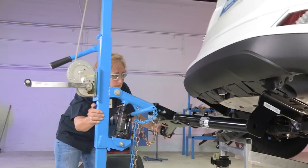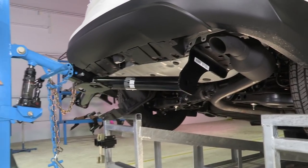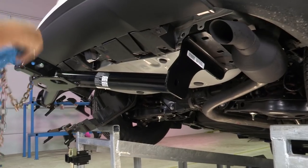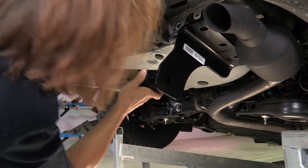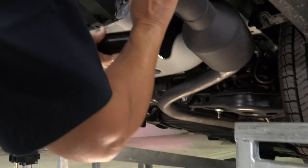Now we're going to raise this up and get it up over the muffler. Slowly crank it up into place. It slides right up behind the muffler so that we can get it in there.